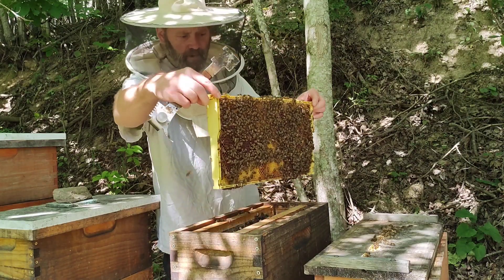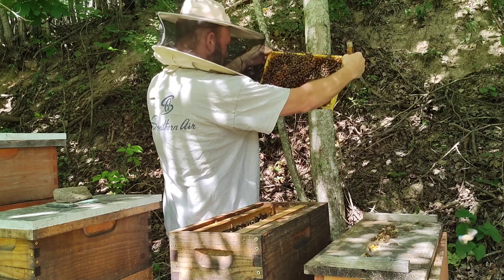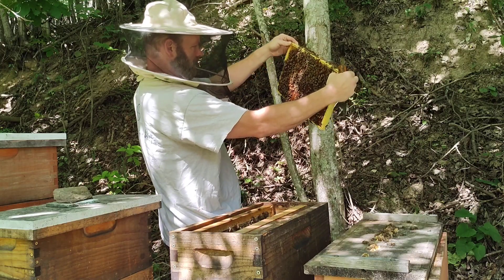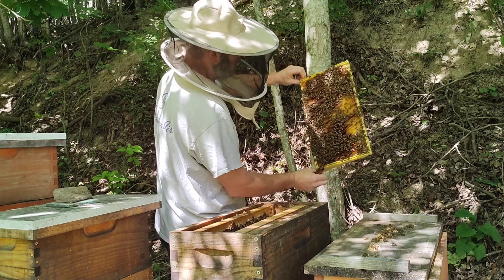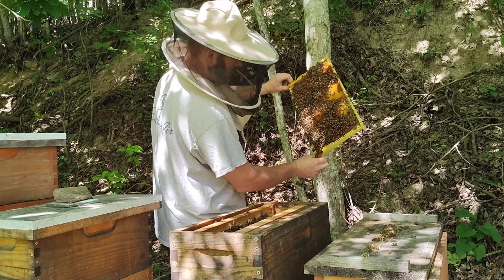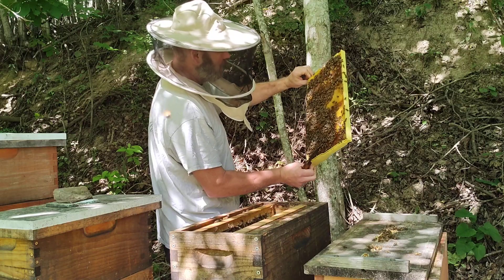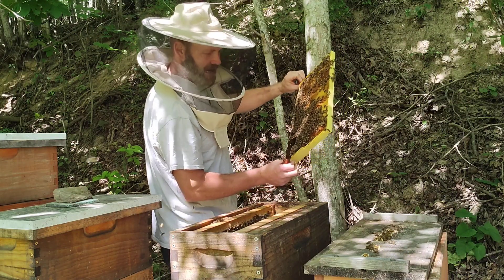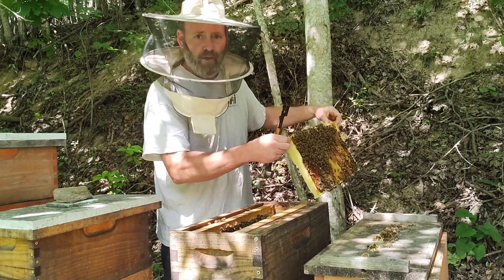Here's a nice frame of brood — there's eggs, larvae, and capped brood, everything on this frame. I would have expected to see the queen on this frame.